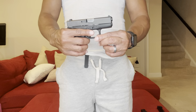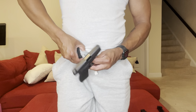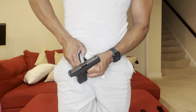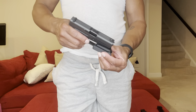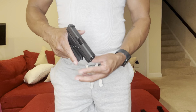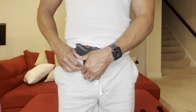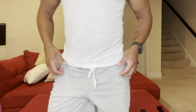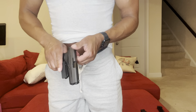One thing about these minimalist holsters: they do not recommend that you reholster the weapon while wearing the holster. They recommend you remove the holster first, then reholster your weapon — pointing in a safe direction of course — making sure the trigger guard is covered and secured before putting it back on.